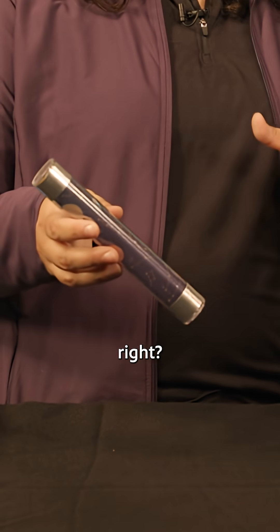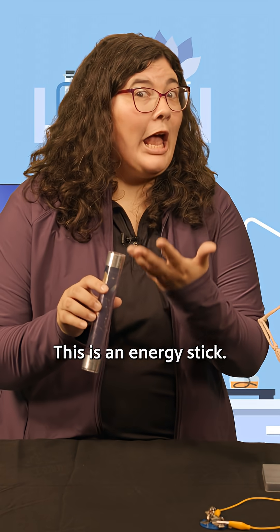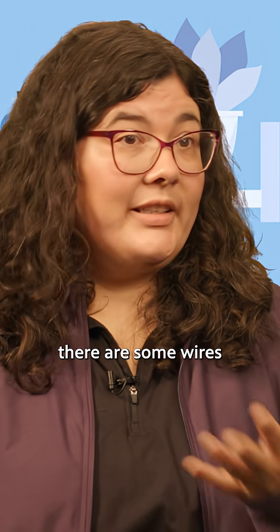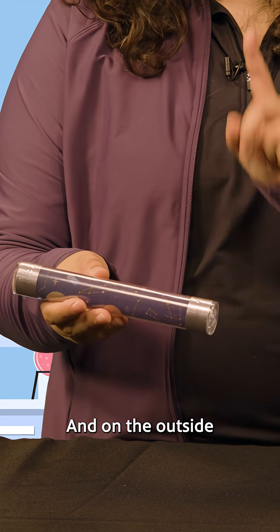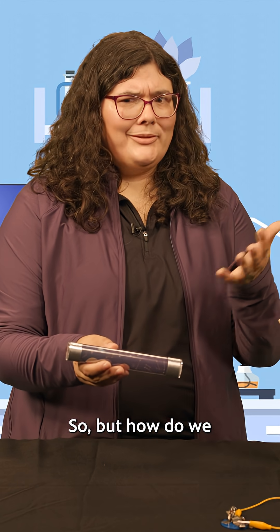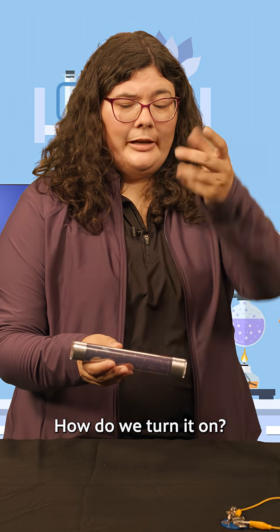This looks like a funny plastic tube, right? This is an energy stick. Inside the tube, there are some wires and LEDs. And on the outside, you'll notice two pieces of metallic tape. So how do we make it go? How do we turn it on?